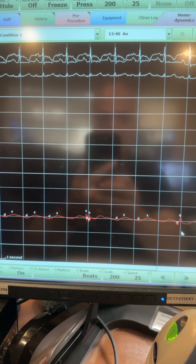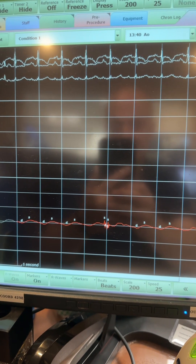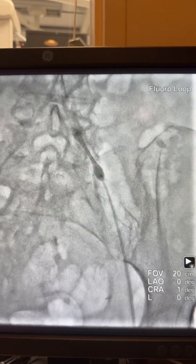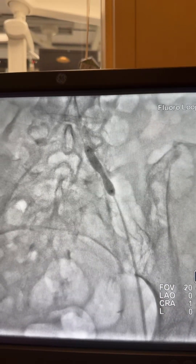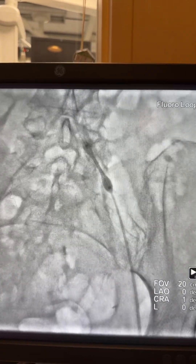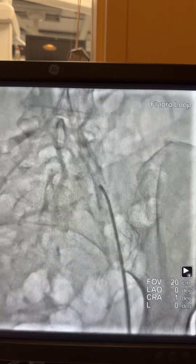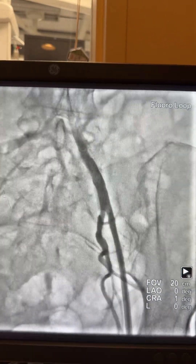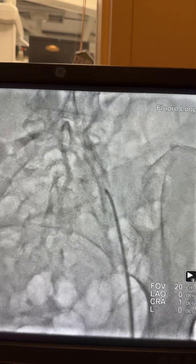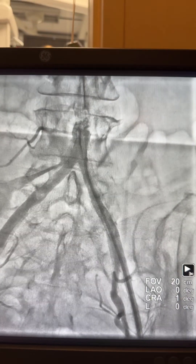However, the pressure waveform is still low — even after opening the iliacs — of course because the aorta is completely occluded. The next step is fixing the iliac artery using a 7.0 millimeter stent — and here is the final result with actually a 6.0 millimeter stent. Here is the final angiogram after giving nitroglycerin.